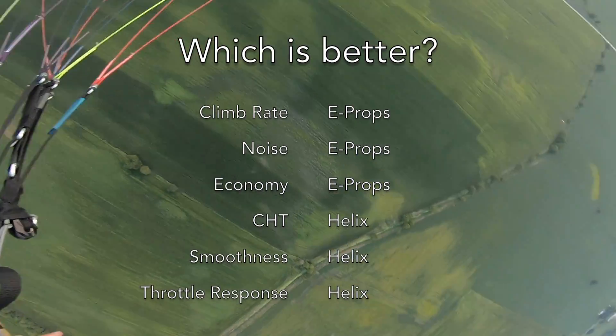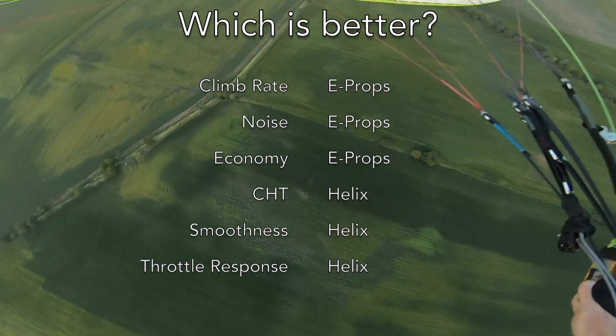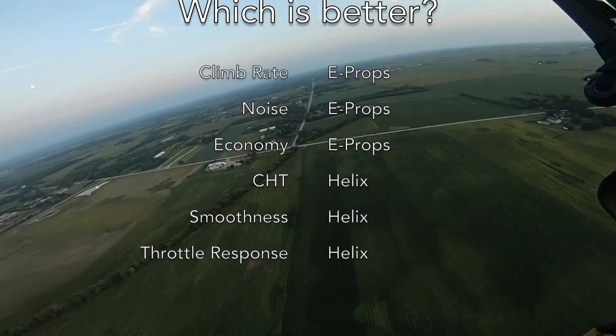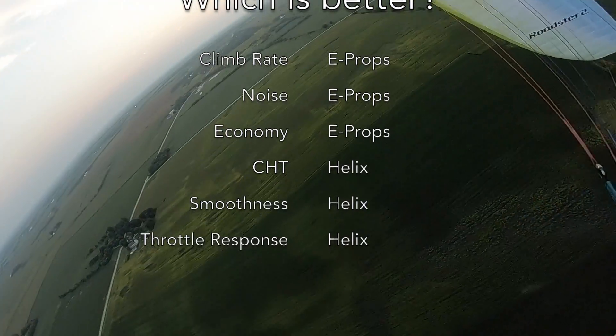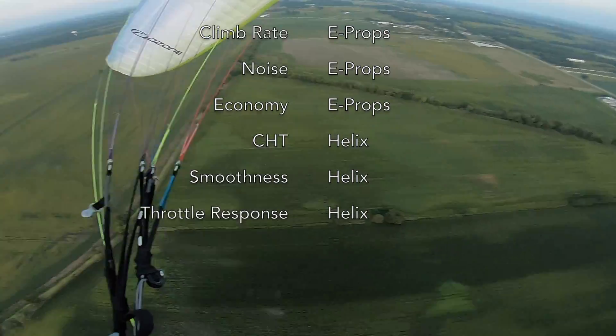I've had no noise complaints so far, but if the E-Props can help mitigate that in the future, I'll certainly take it. Along with the lower RPM of the E-Props, I think that will yield better economy, although I don't have data for that yet. I think time will tell.